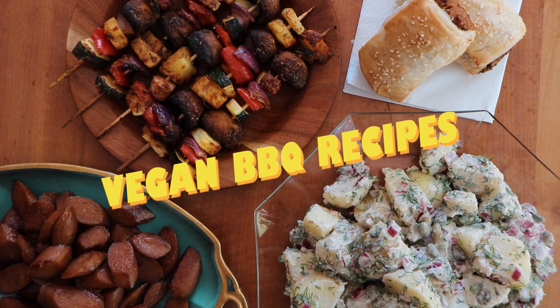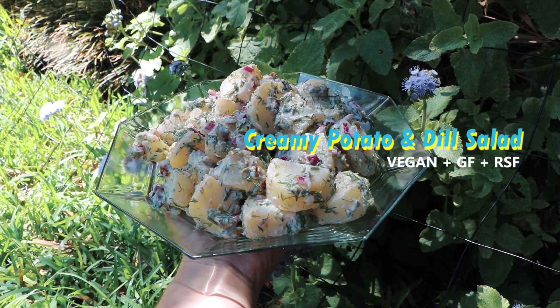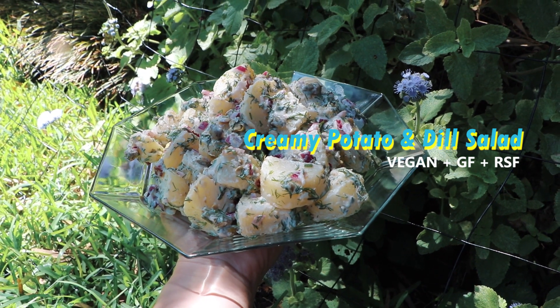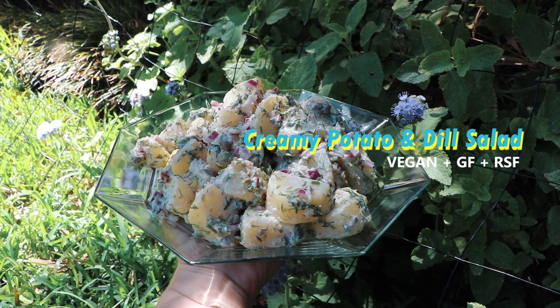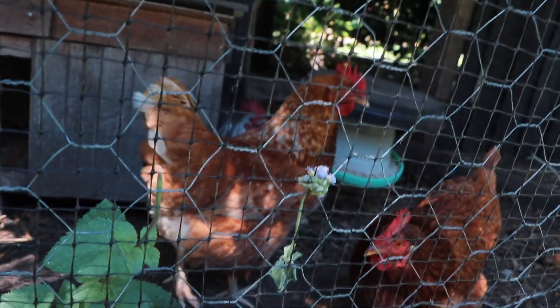So vegan barbecue recipes — without the meat, how are we gonna go? Well we're gonna go pretty good! First up I'm gonna show you how to make this creamy potato and dill salad, which is heavenly. It's not too rich, it's refreshing, and without the dairy.